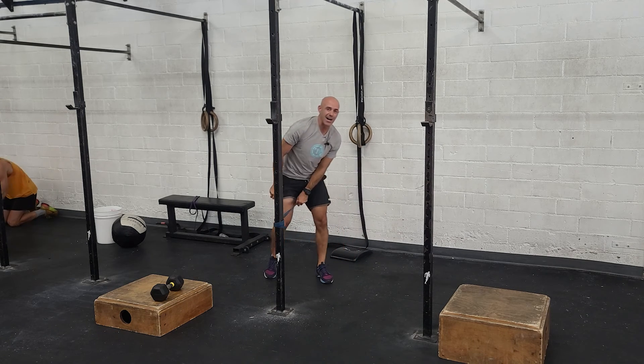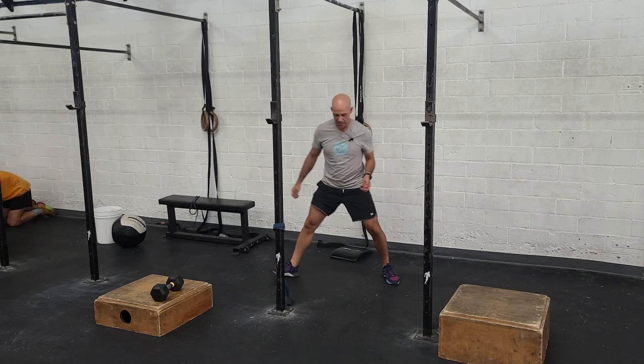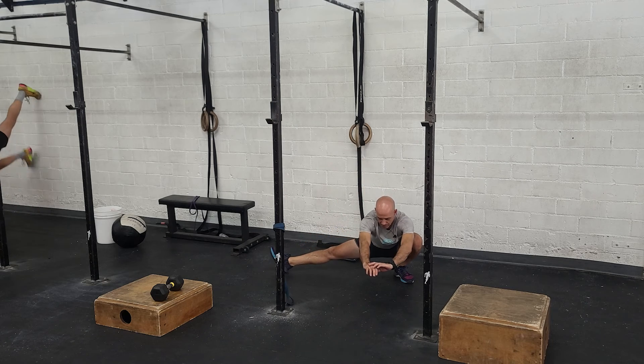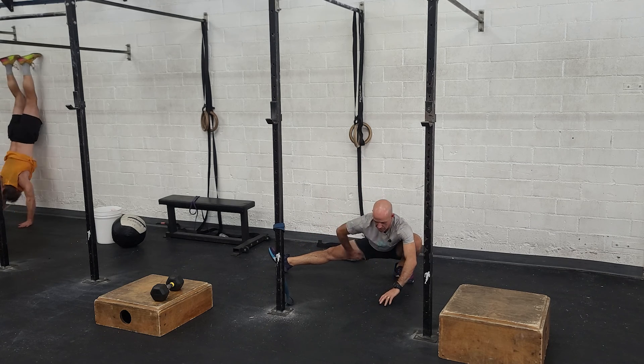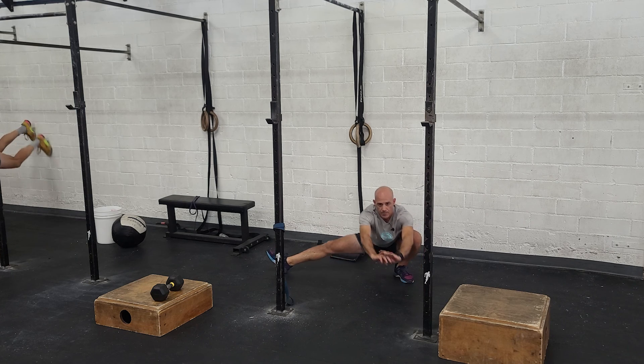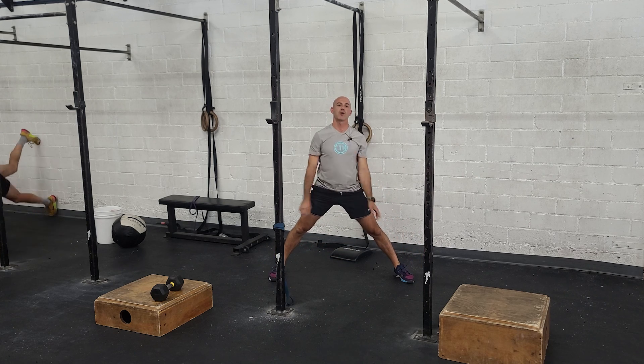The last one is going to be a cossack squat stretch — that wide stance. Drop down and try to get a stretch in your inner thigh and open up the hip. Do your best on each side. Those are our three finishing moves, guys. See you tomorrow.